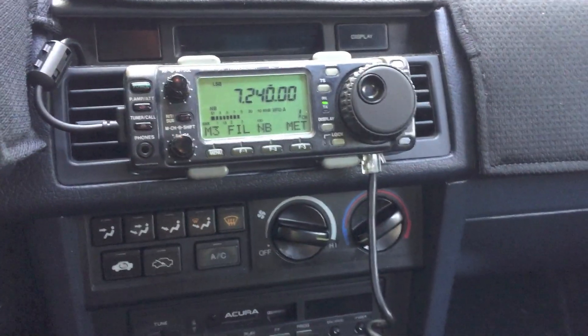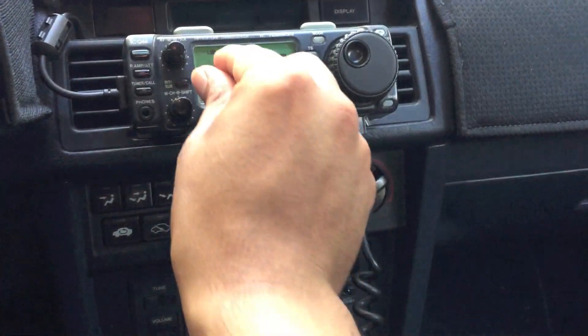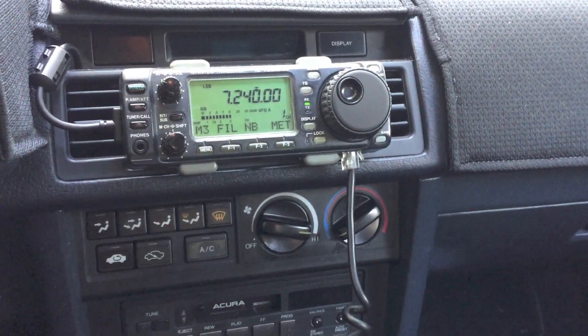I'm getting quite a bit of activity. I can obviously hear it's coming in quite a bit stronger than it was with the 20-meter antenna receiving on 40. It's an open net — if you'd like to check in, please call now.